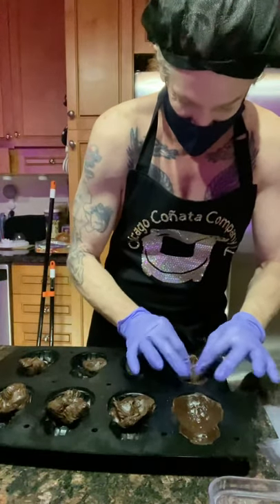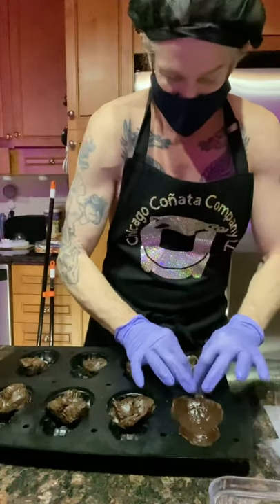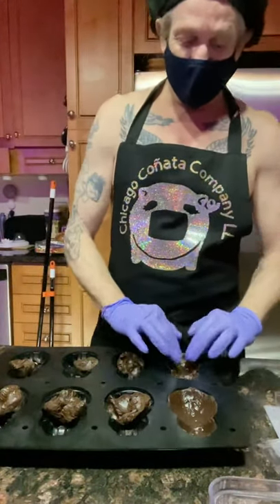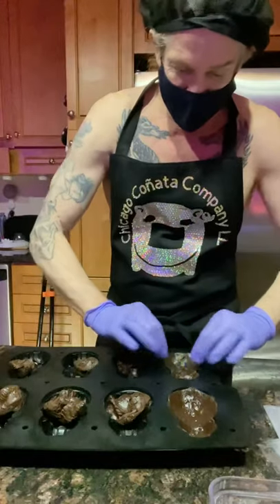I've wanted to change the shape of the ice cream cone since I was a kid. Making a conata was sort of my way of doing it. If we were talking about an ice cream cone now, instead of using this fudge brownie material, we would use ice cream cone batter, pour it in halfway to the lip, and then you'd have to use the lid for it to work.